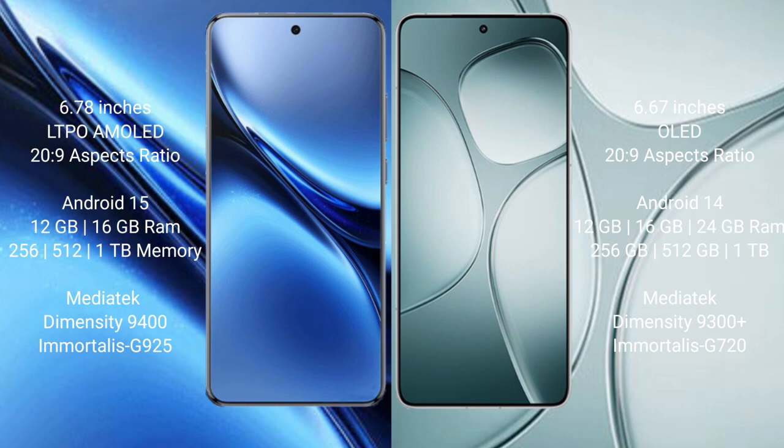The FIBO X200 Pro comes with 12GB or 16GB RAM and 256GB, 512GB, or 1TB internal storage, powered by the MediaTek Dimensity 9400 processor. The Redmi K70 Ultra comes with 12GB, 16GB, or 24GB RAM and 256GB, 512GB, or 1TB internal storage, powered by the MediaTek Dimensity 9300 Plus processor.